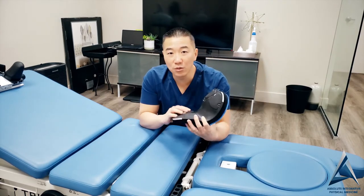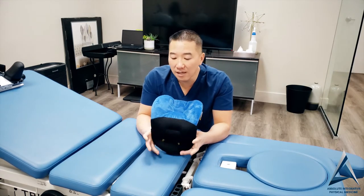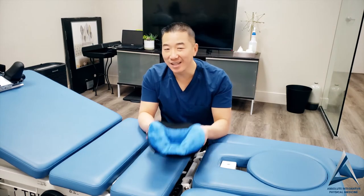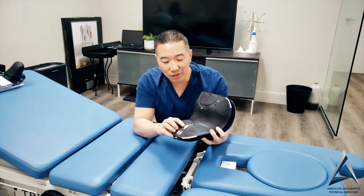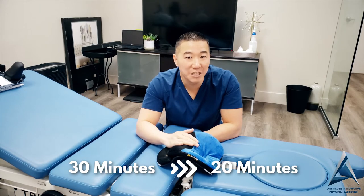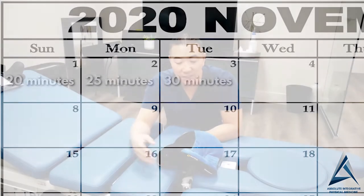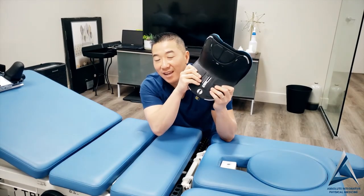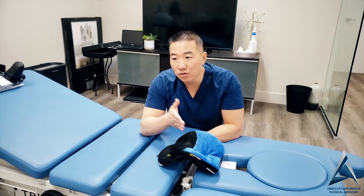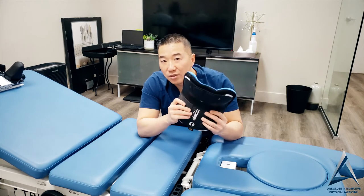Getting back to our current patients on how to use this: once you work your way up every day, increasing by about five to ten minutes, if you can make it to 30 minutes comfortably, now it's time to add one click. Listen for it — now you're at half a line, half a notch. Dial it back to about 20 minutes. Then next day 25, then 30 minutes. Once you hit 30 again, you can go up one click and now you are on line number two. After the second increase, go back down to 20, 25, 30 minutes. On the third day of line number two, you can increase it once again.